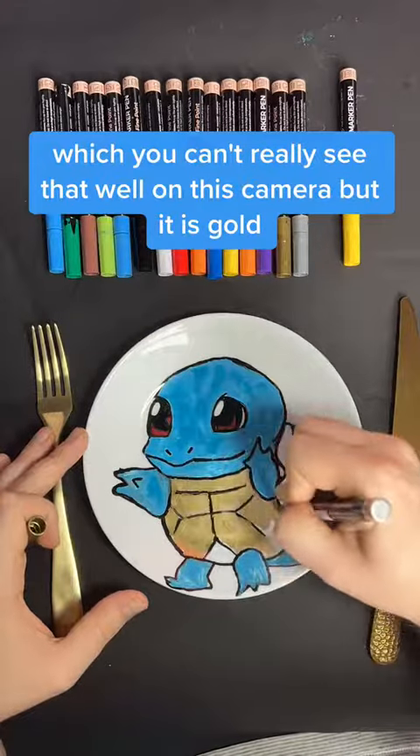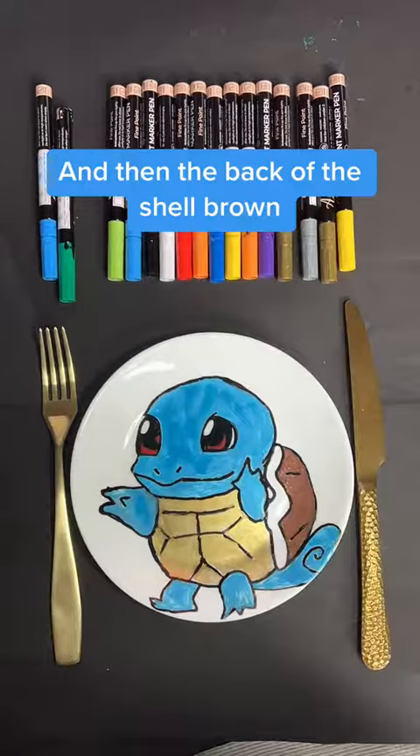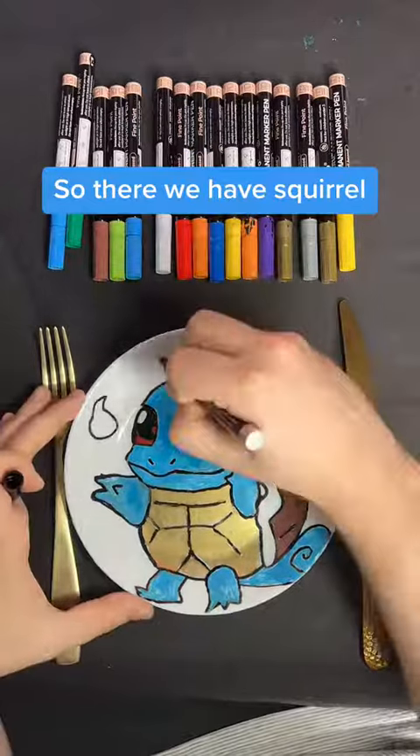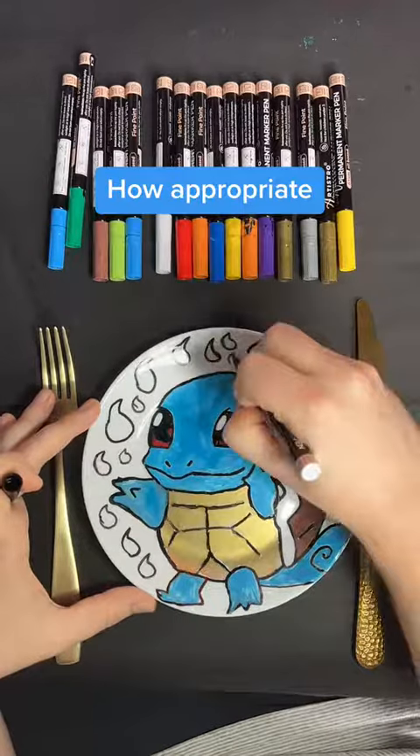You can't really see the gold that well on the camera, but it is gold. And then the back of the shell is brown. So there we have Squirtle, and then I thought — how am I going to do the background other than water drops for Squirtle? How appropriate.